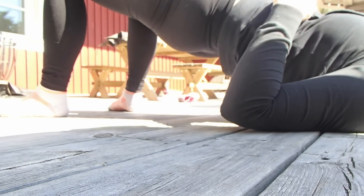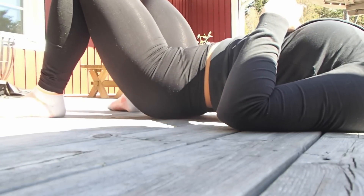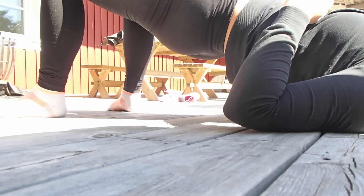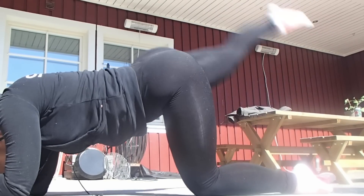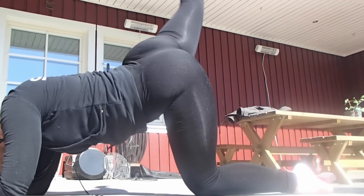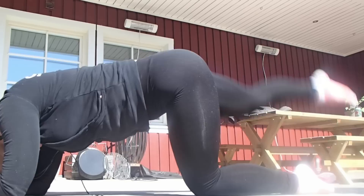Then it's time for hip thrusters and I did this for one Tabata. The first round I did this on one leg, and on the second round I just pulse it out. I do 4 times on each leg.